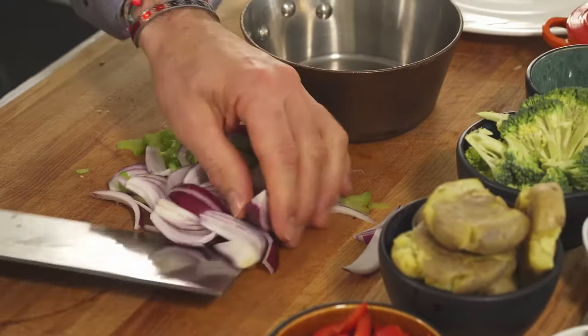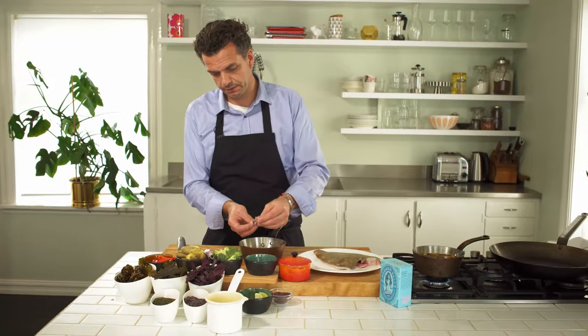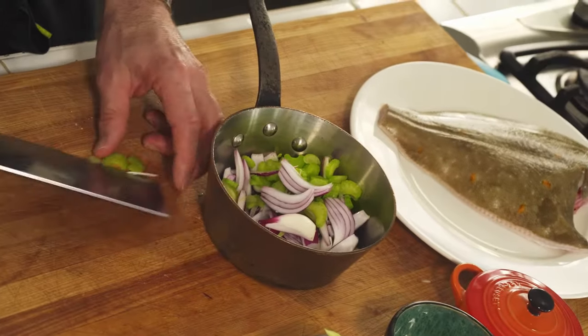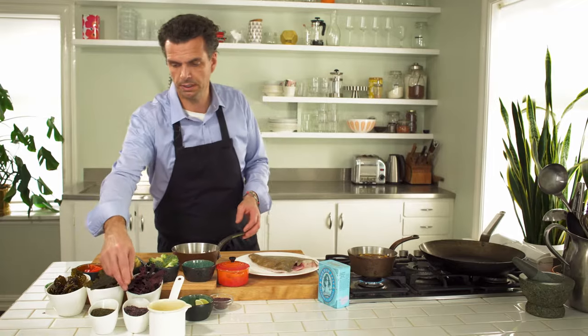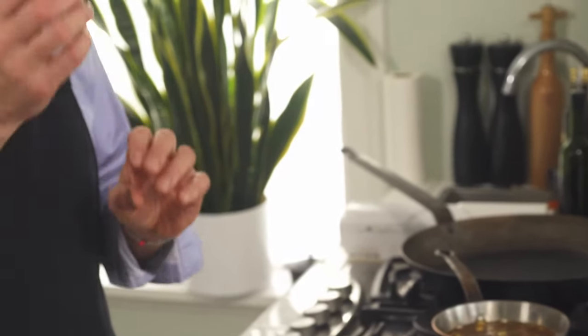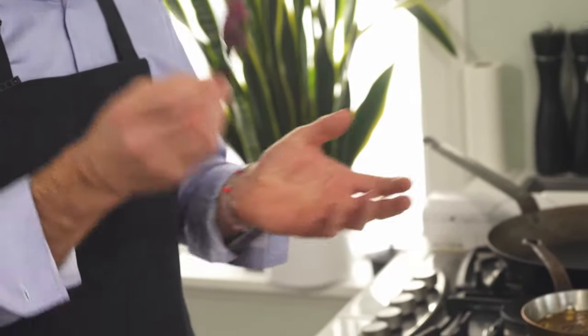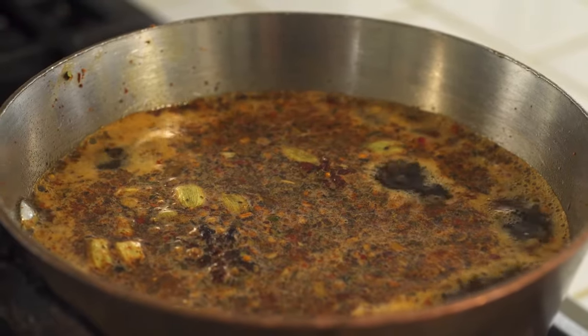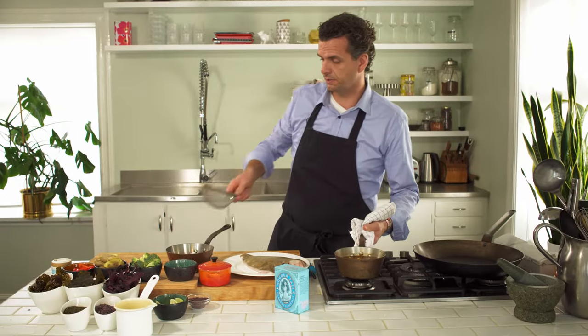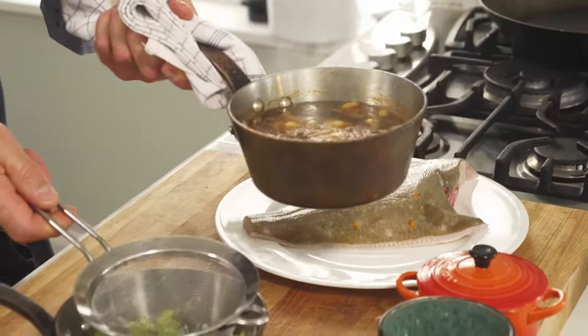Next I put the celery and onion in, loosening up the wedges so they're all separate. I strain the hot liquid over them and when it cools down it semi-cooks the onion and celery. I'll use that same liquid later on the dulse for extra flavor, but from experience, if you pickle dulse you need a cold liquid — if you put it in hot liquid it gets mushy and doesn't taste great.